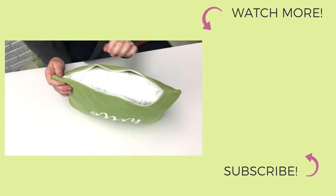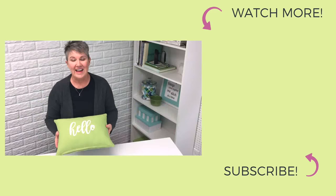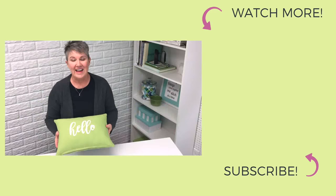Then when you have the pillow form inserted, simply close the zipper and your pillow is finished. And that's how you sew a zipper into a pillow. Thanks for watching!